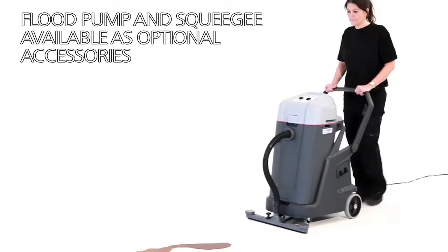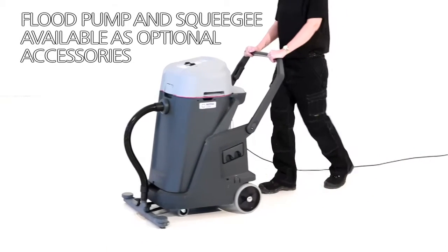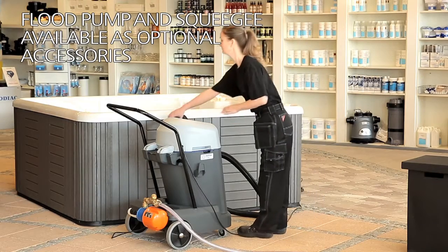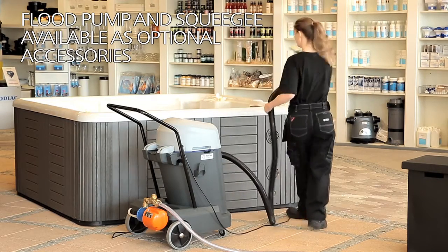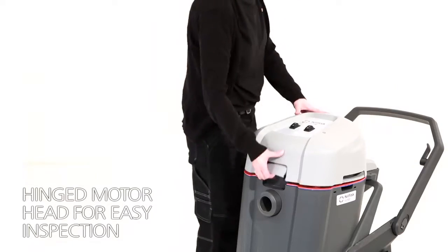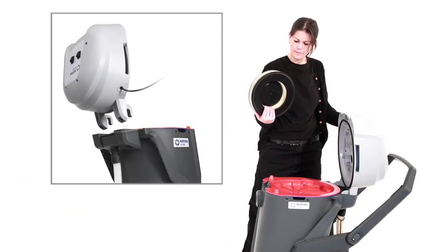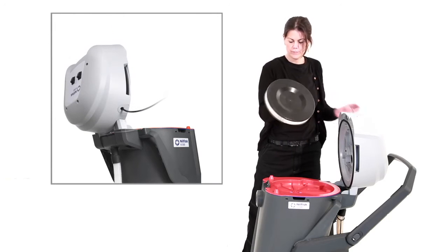The VL500 comes with high quality accessories and the optional accessories of a squeegee and flood pump. Inspection of the VL500 can easily be done — open the hinged motor head and you have access to the filters.